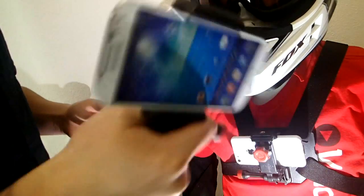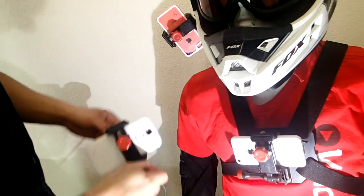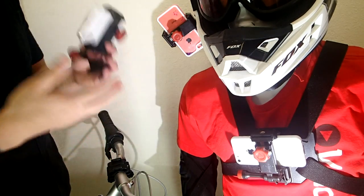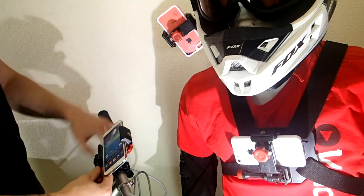You can see it's really secure, so it's not going to fall out. Once you put your phone in here, you can easily mount it to your chest, your helmet, or even just your bike handlebar and you can start filming with it. So you can get some really cool action footage, tons of different angles to shoot from.